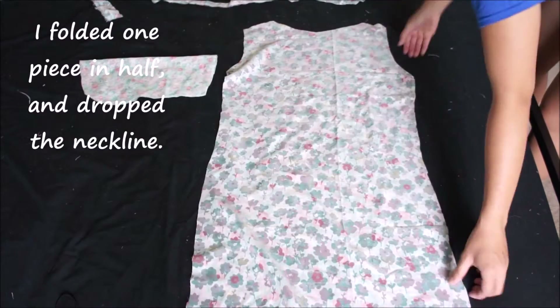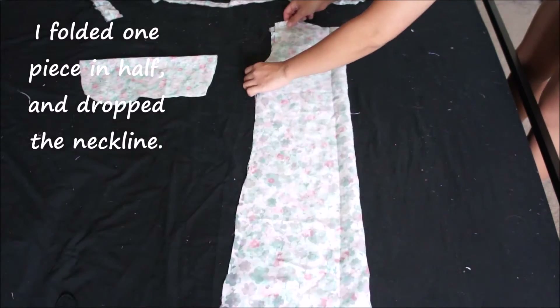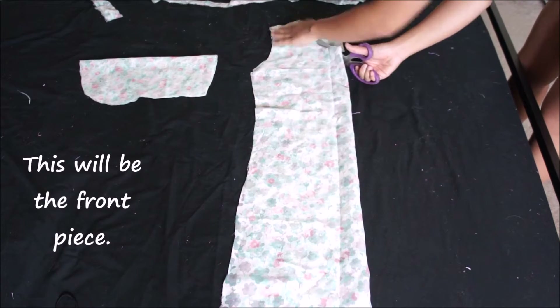Taking only one piece, I folded it in half and dropped the neckline by a few inches. This will make it my front piece.